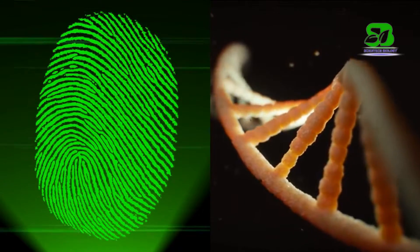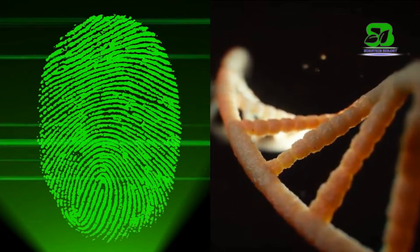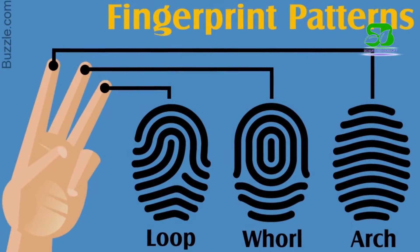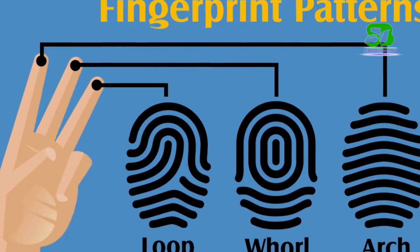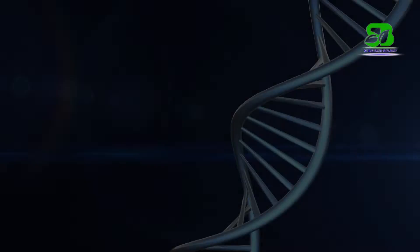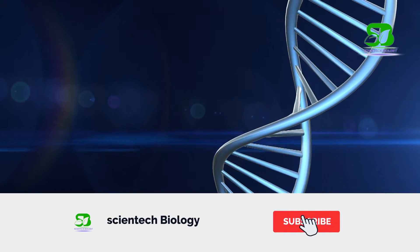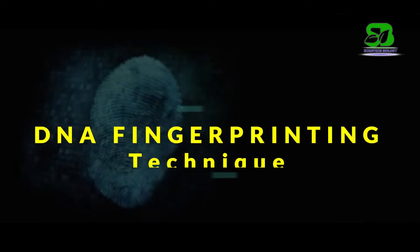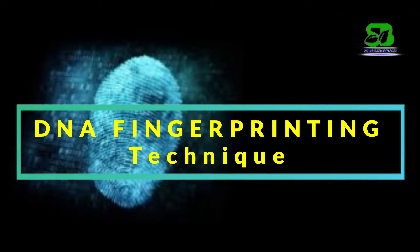Every person has two unique fingerprints: the pattern on their fingertips and the pattern of their DNA. Fingerprints can be altered by surgery, but a person's DNA fingerprint is the same in each of their cells and cannot be altered by any known treatment. Let's start the complete guide of DNA fingerprinting technique.